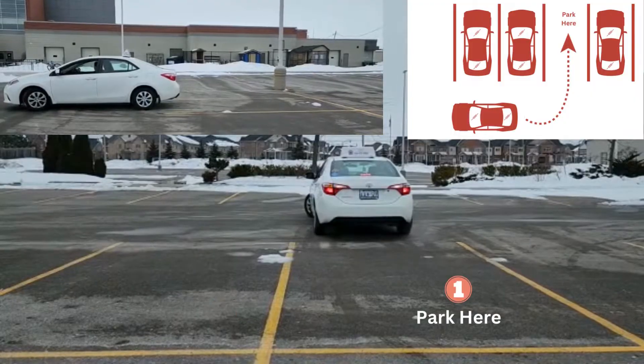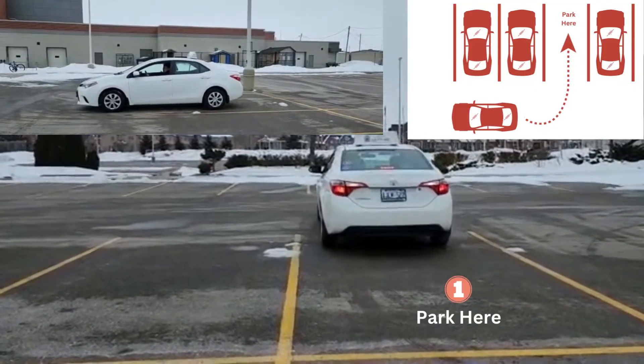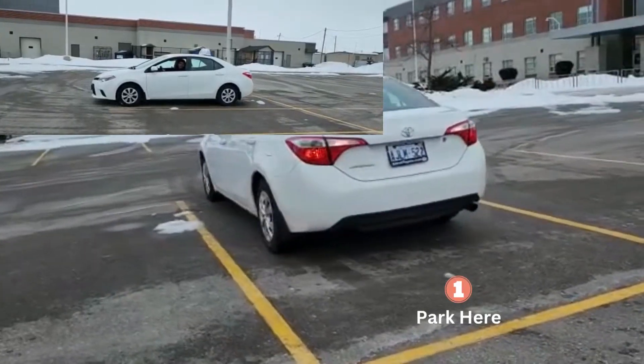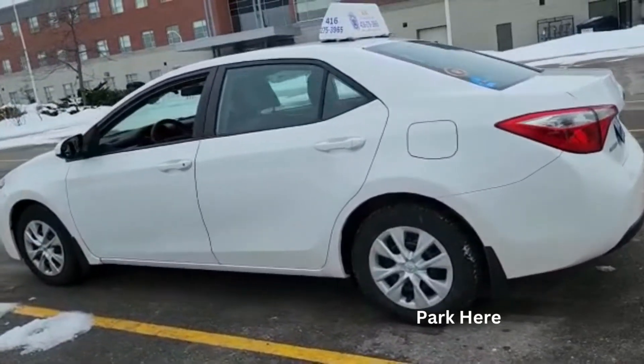When your car is coming straight, straighten the wheel and go back straight inside. Always look back when you are going back, so that you don't hit any other car behind you. Always look whichever side you are going. See how nicely we are into the parking lot.